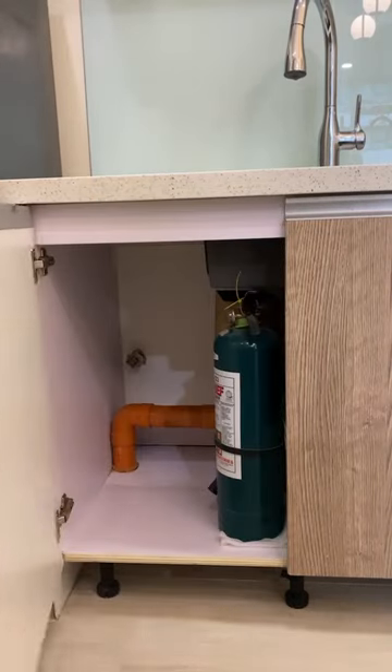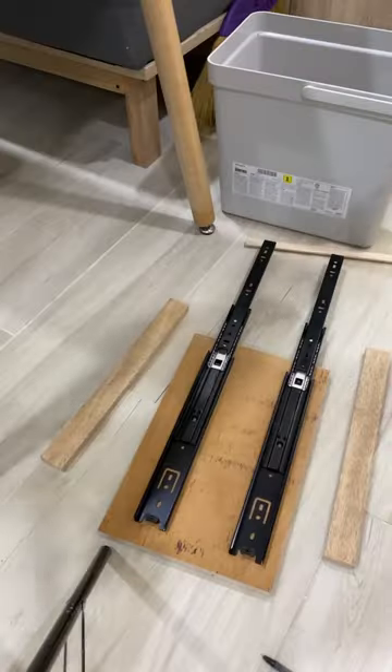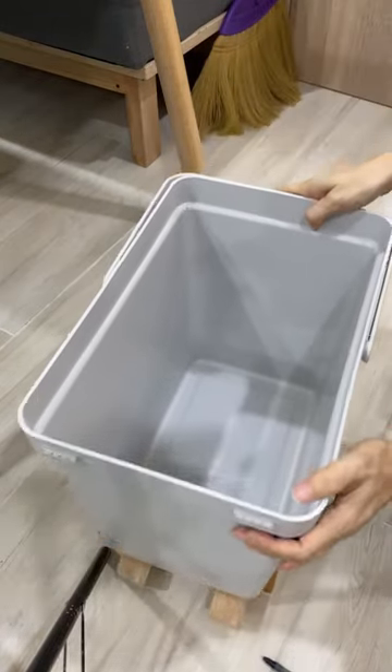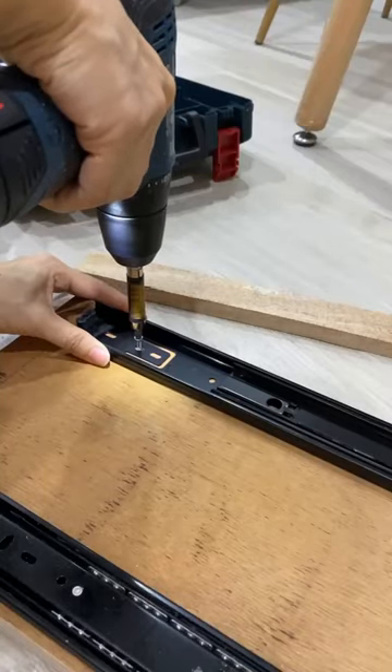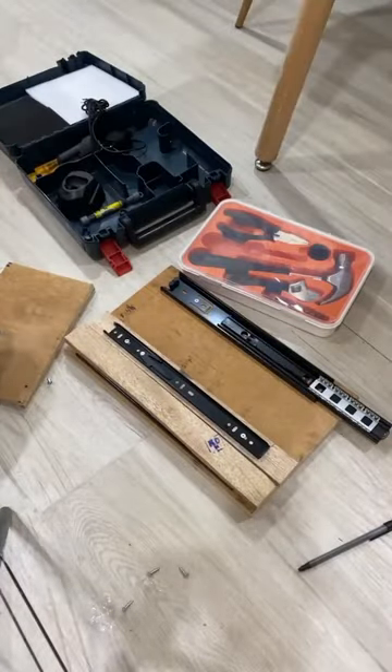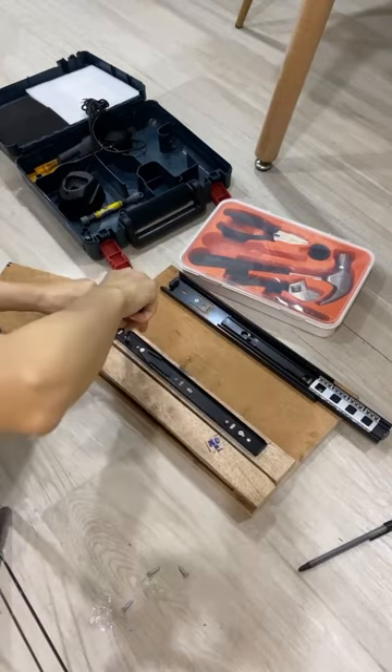I wanted to pull out a trash bin but my cabinet was a weird size because of the pipe, so I decided to customize one. I used drawer slides and I was quite intimidated at first because this is my first time to use drawer slides, but surprisingly it's actually quite simple to install.